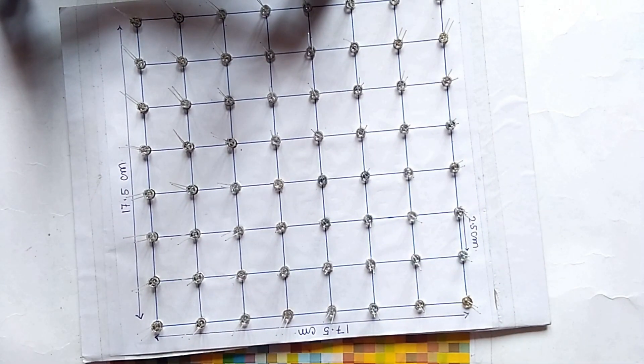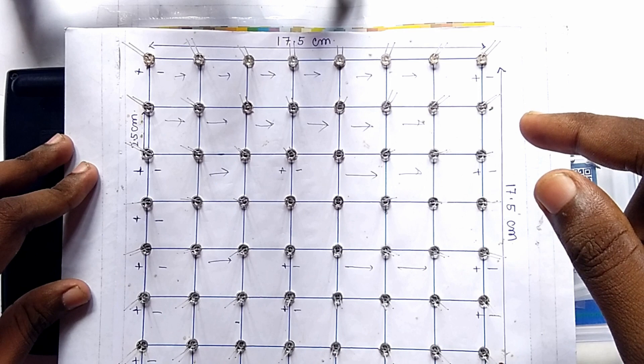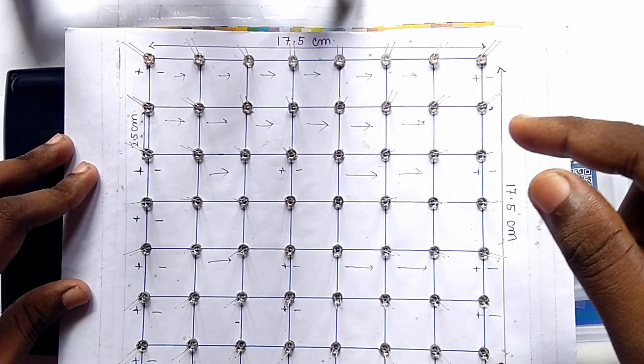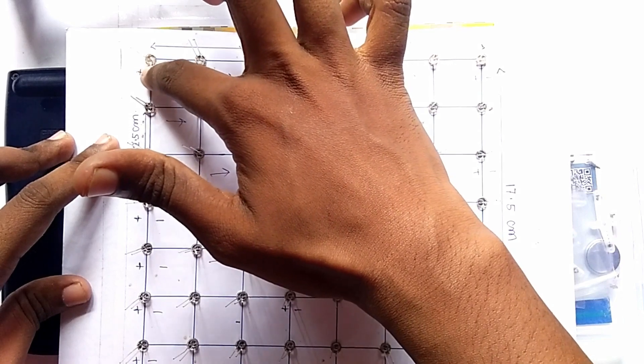Here you can see friends, we have placed all 64 LEDs in these holes. After placing all the LEDs, you have to bend the negative pins of the LEDs. So we firstly bend the negative pins of the LEDs in this way.